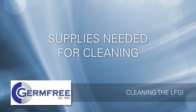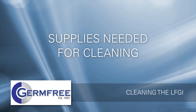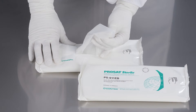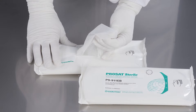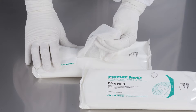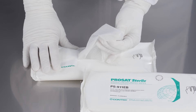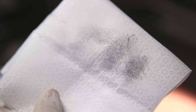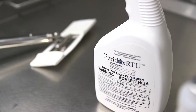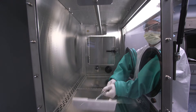Depending on what you're processing, you may need some or all of the following items to clean your LFGI. Pre-saturated sterile 70% isopropyl alcohol wipes and pre-saturated disinfectant wipes can speed the cleaning process by getting the right amount of disinfectant or sterile alcohol solution onto the surface and by trapping and mechanically removing contamination. Some surfaces are harder to reach and may be cleaned more effectively by a liquid disinfectant or sterile bottled alcohol applied to a cleaning pad on an isolator cleaning tool.